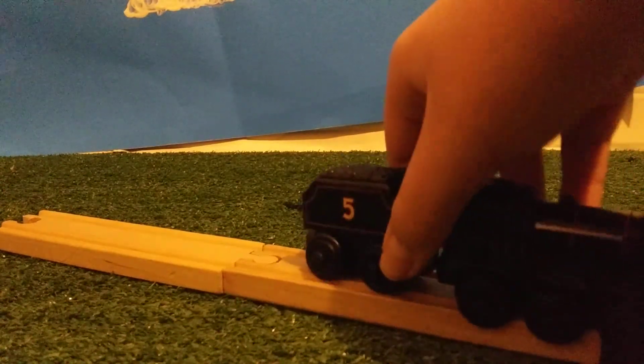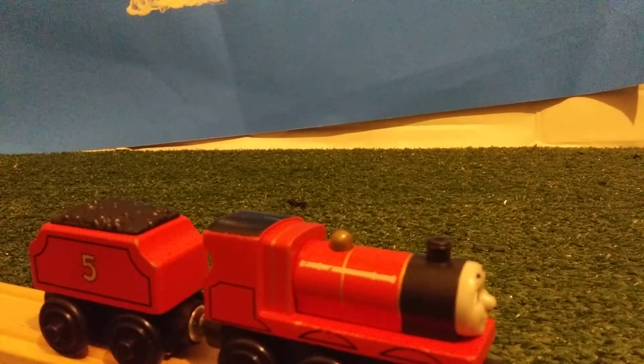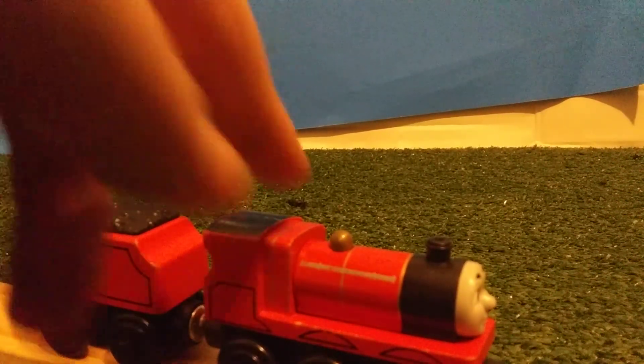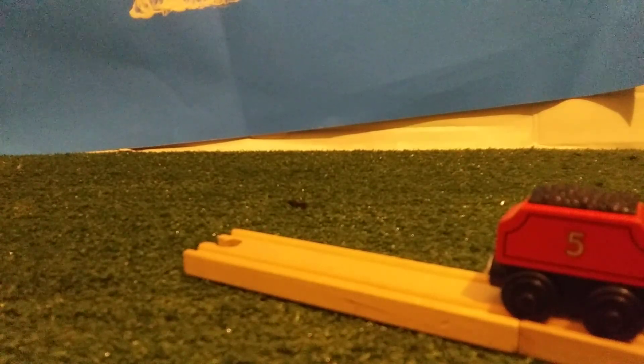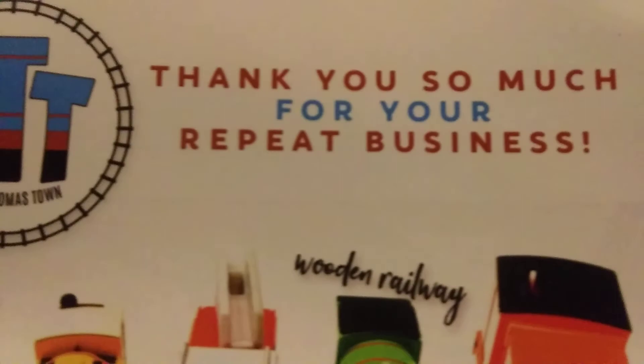I'm Nature and Train Studios, and today I'm going to be doing a review and unboxing. So if you guys know me, you know that the only Wooden Willie James I have is an Origins James. I don't have a regular Red Wooden Willie James.